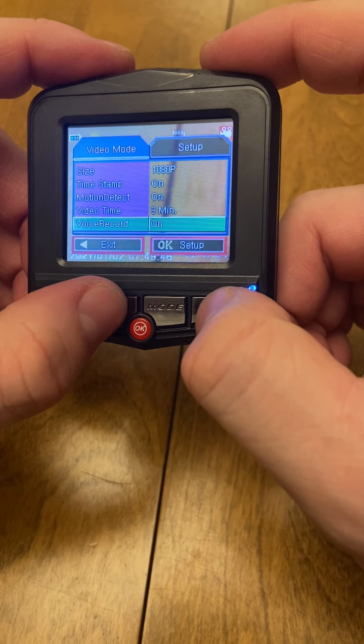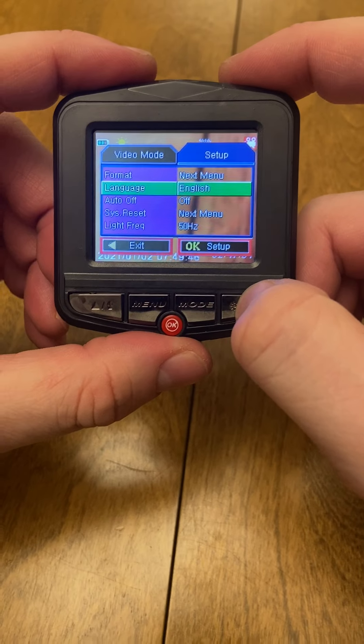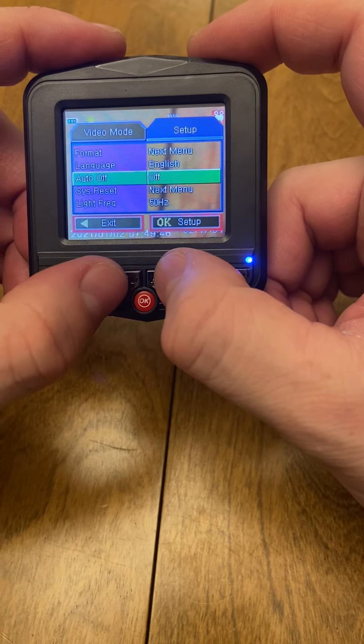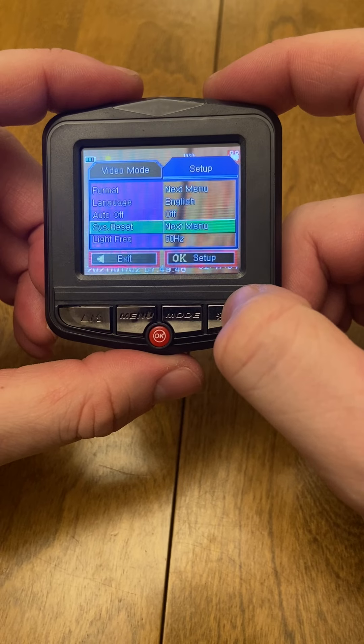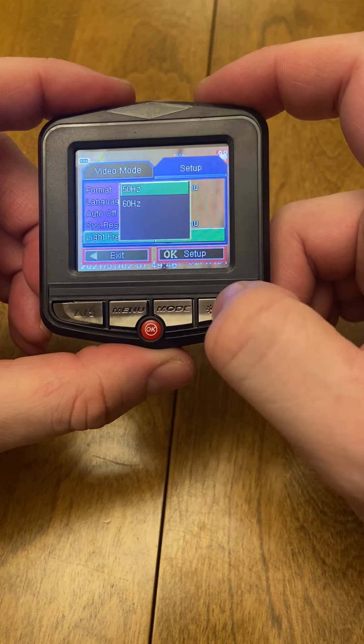Hit the menu button again to go to the next menu. You can change your language, and there's an Auto On setting — that way if there's any motion or G-sensor activation, it triggers automatically. The light frequency setting changes the brightness.